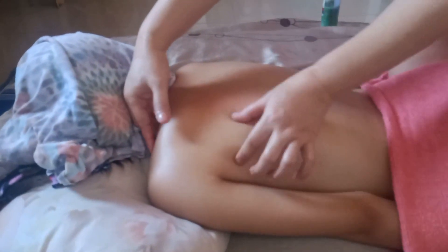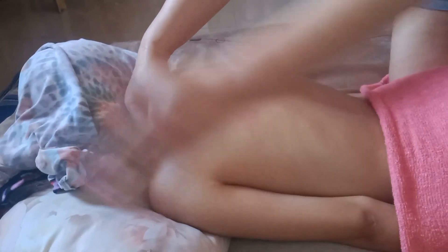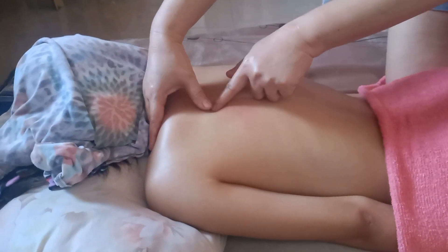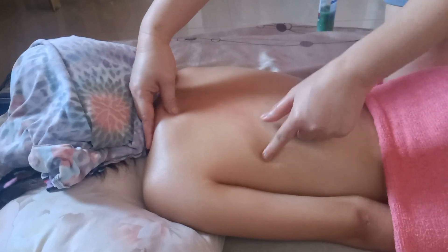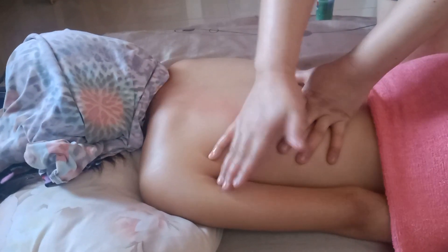Meron talagang client guys na mayroon silang frozen shoulder. Yan — frozen shoulder. Hindi ganun na frozen shoulder — nandito ka lang talaga mag-focus. Buo yan — kaya nga nag-frozen sya. Hindi maangat ang arms papunta sa taas kasi may nakaharang dito. Ito yung tinitira talaga — kapag may stiff neck, ito ang titirahin, hindi ang liig.